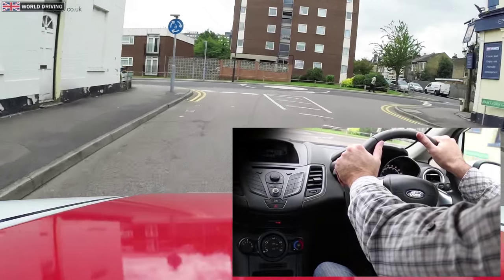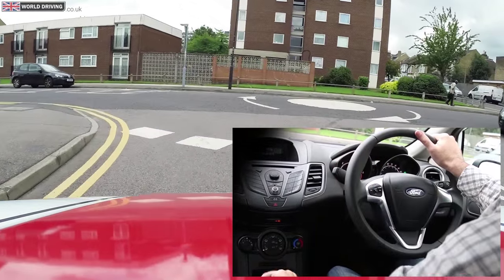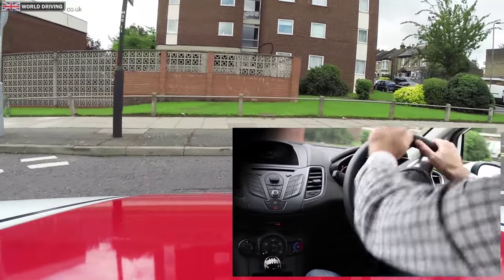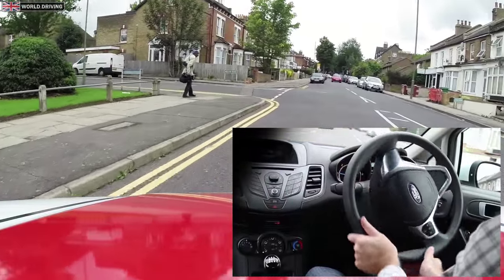At the mini roundabout I will turn right. I will grip with my right hand, pulling it down, pushing up with my left hand, and continue to feed the steering wheel through.